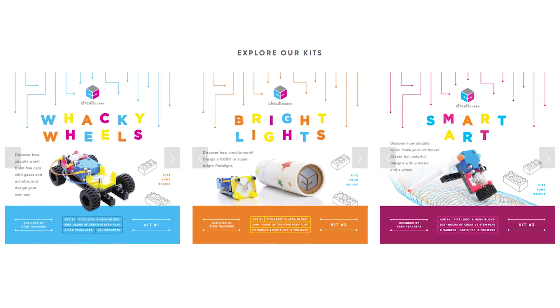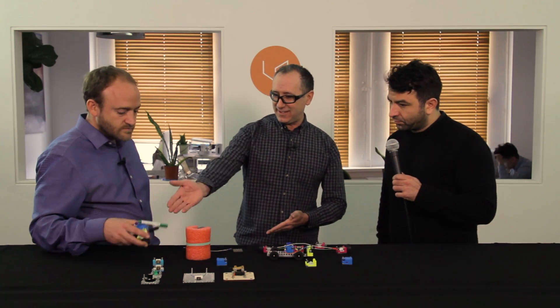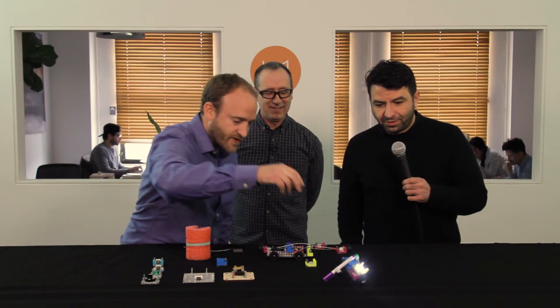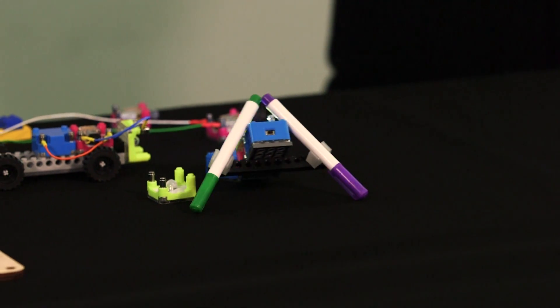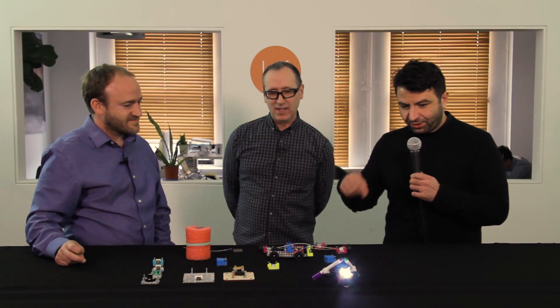How many kits do you anticipate launching with? The first launch is three themed kits: Wacky Wheels, Bright Lights, and Smart Art. This is an example of Bright Lights, and this is an example of Smart Art — you can put out a piece of paper and make a spiral graph, automated, like a spirograph. Without the carpal tunnel syndrome. There are a bunch of different variations of that.